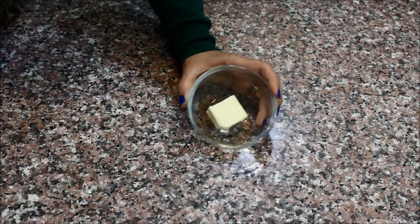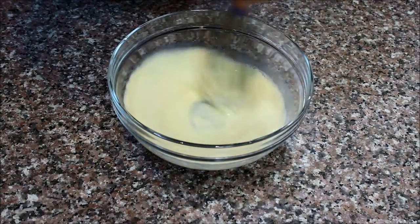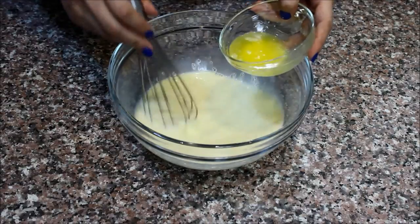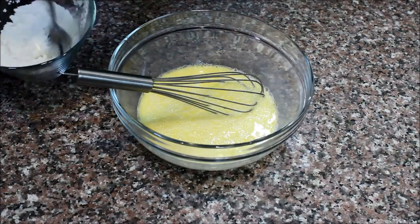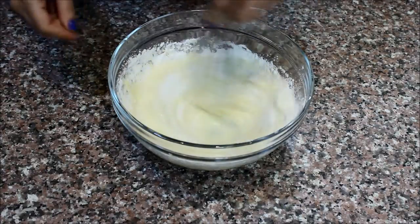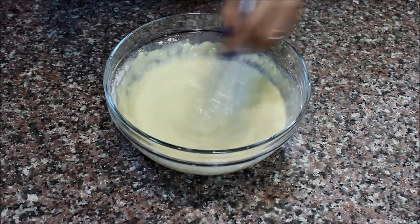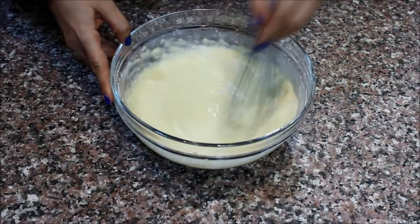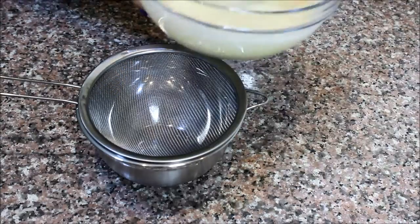First, melt your butter in the microwave for about a minute. Then in a large bowl, whisk together the eggs and the milk - you don't need a blender or electric mixer, just do it by hand. Add the melted butter, then mix the flour with the sugar and a little bit of salt and add them to the egg mixture. Whisk really well, and then strain the batter into another bowl to get rid of any lumps and ensure a smooth batter.